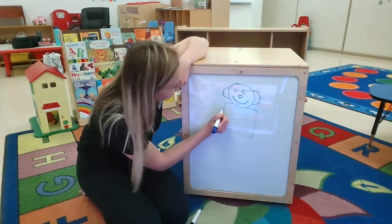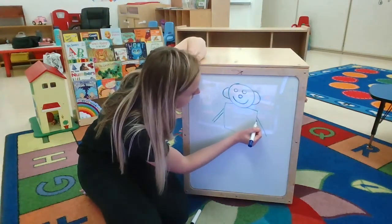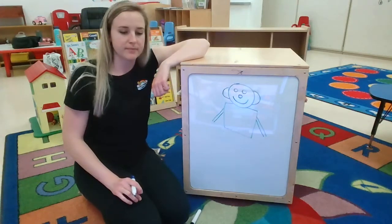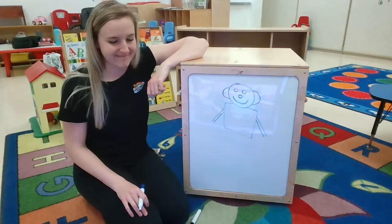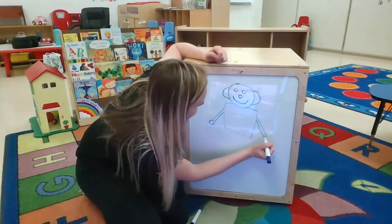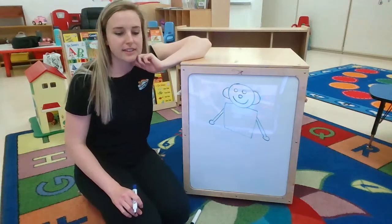Mat Man has two arms, two arms, two arms. Mat Man has two arms so that he can reach. Mat Man has two hands, two hands, two hands. Mat Man has two hands so that he can clap.